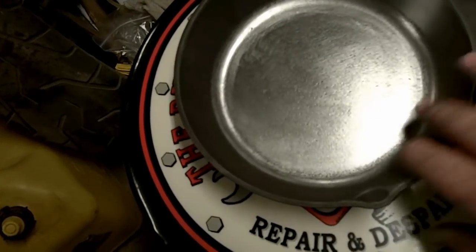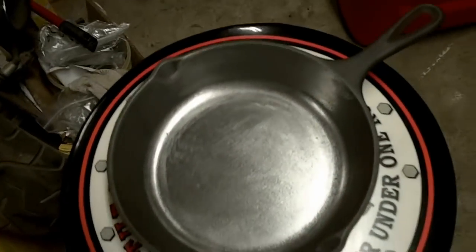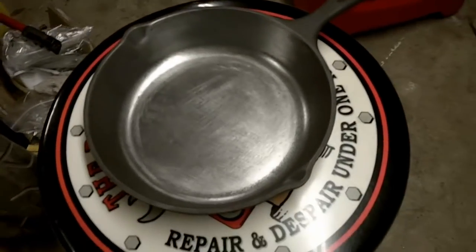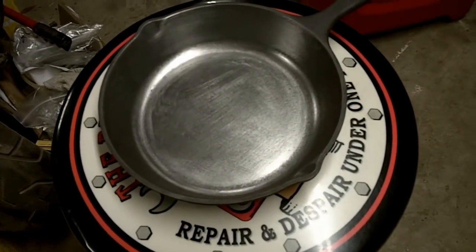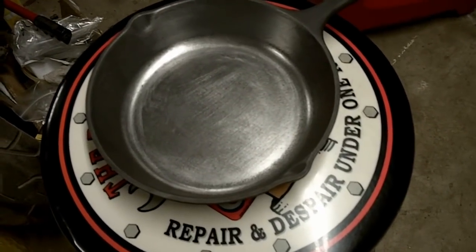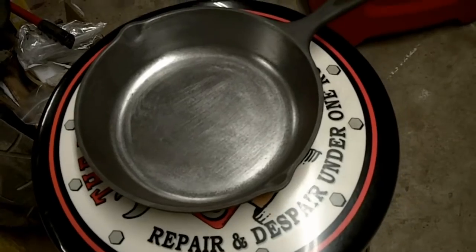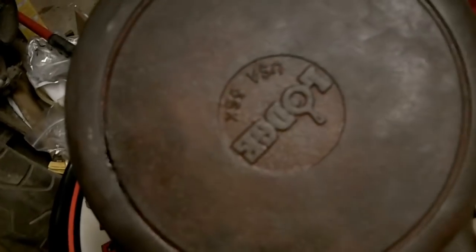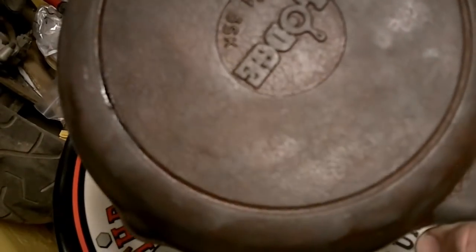I picked this one up at a yard sale last weekend on the way to the farm. This lady had this and two or three other small items, some stoneware dishes that I liked, and I picked them all up for about six bucks, so I figure I got a dollar in this thing. It was rusted — it didn't look really good, as you can tell from the back. The inside actually looked worse.